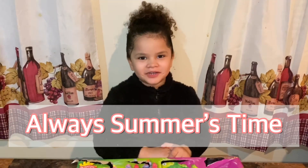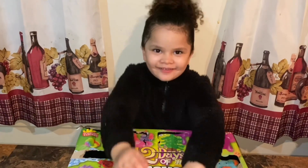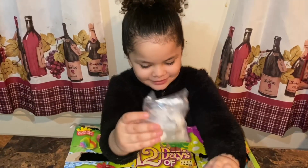Welcome back to my channel where it's always summertime. Today we're going to do part 11, you guys. Today we're growing a crystal. Today is day 11.